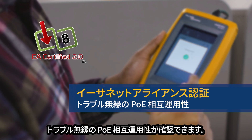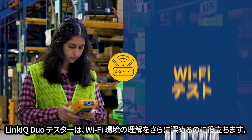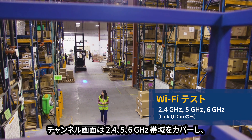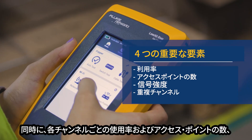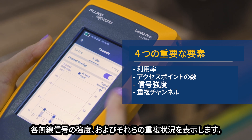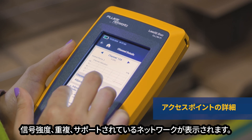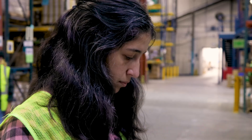The Link IQ Duo tester goes a step further to help you understand your Wi-Fi environment. The channel screen covers the 2.4, 5, and 6 gigahertz bands and shows four critical factors simultaneously: utilization of each channel, the number of access points on each channel, each radio's signal strength, and how they overlap with one another. Touching a channel brings up a list of that channel's access points showing signal strength, overlap, and supported networks.